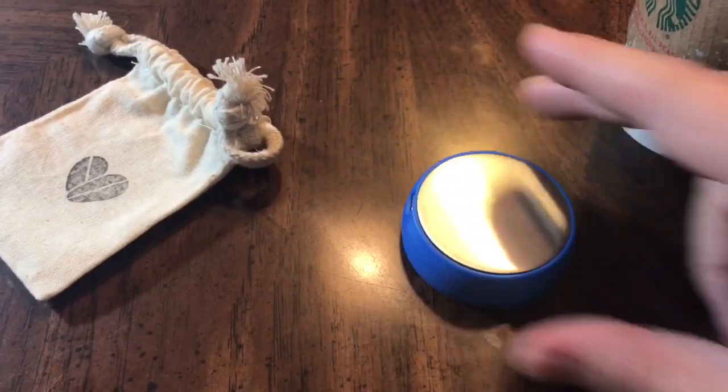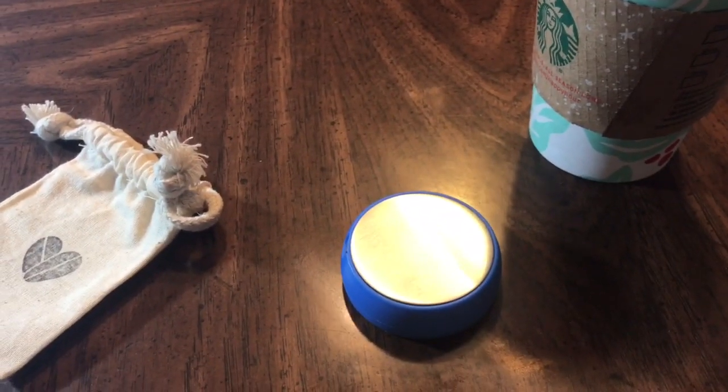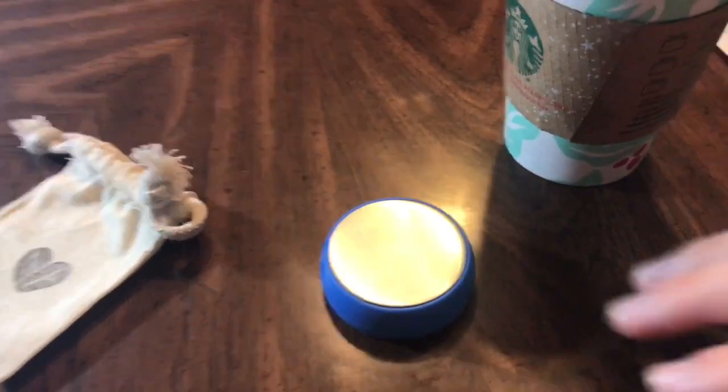We switch it on and make sure you set it down on a surface like this, because within a few moments this top area gets very warm. If you're in your office, you can put this in your cup holder while you're driving, on your desk, your coffee table, wherever you may want to set this.